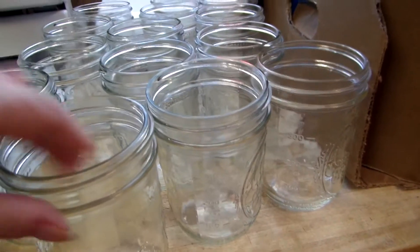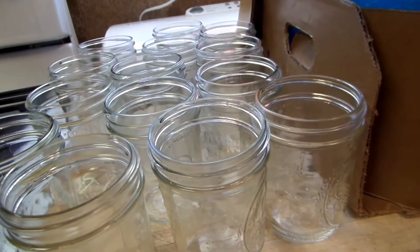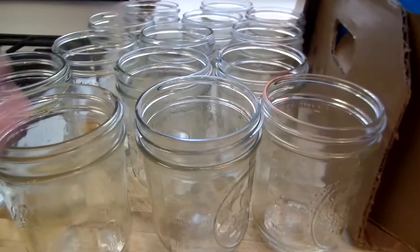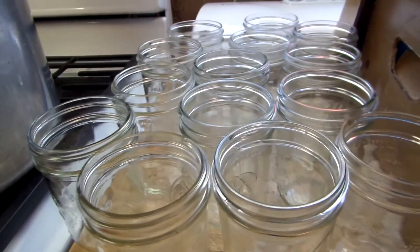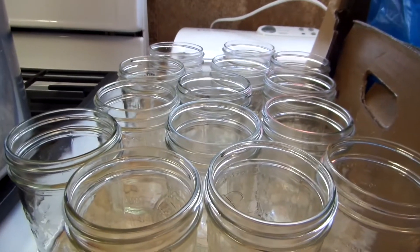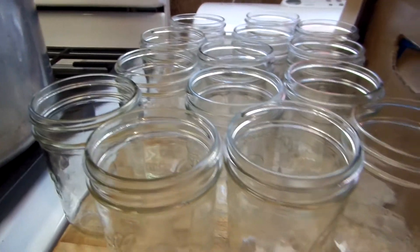If you're going to use pints, I just raw pack it. When you raw pack it, you can even add your spices that you want. I add no liquid — you don't need any liquid. So I just shove them in the jar. For my elevation, it's 15 pounds of pressure — 90 minutes for quarts and 75 minutes for pints.